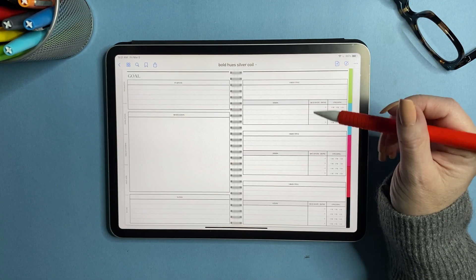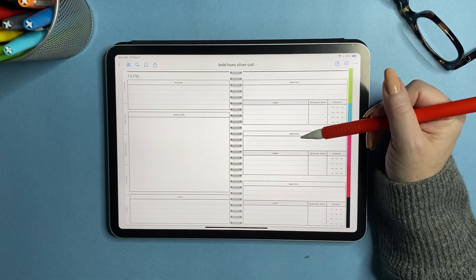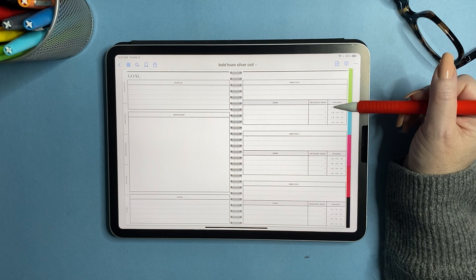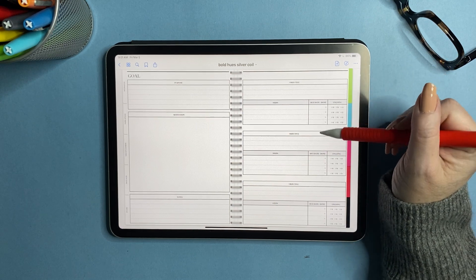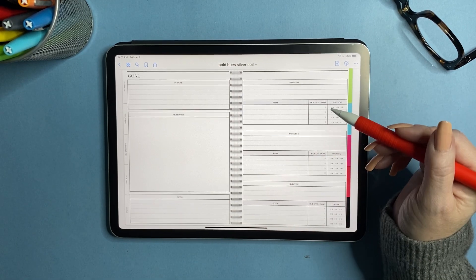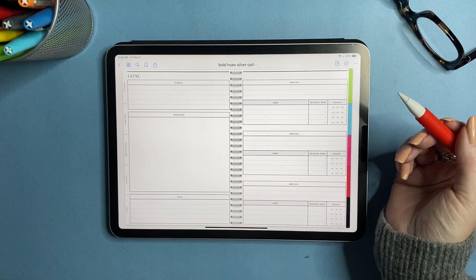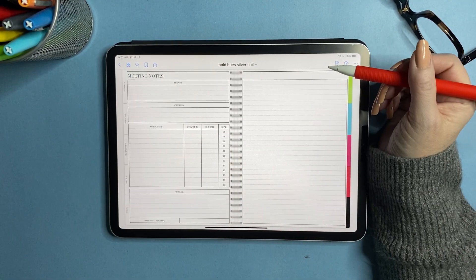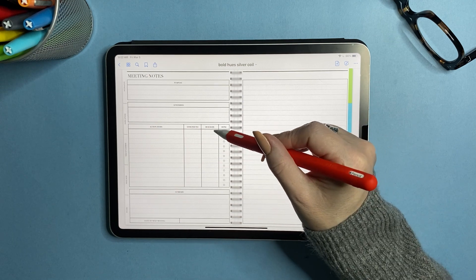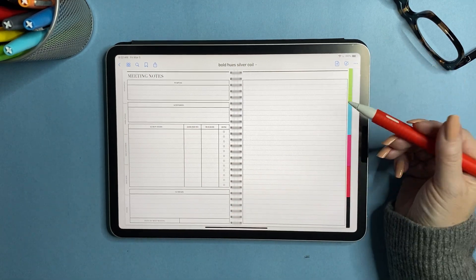Next is goal planning — you have purpose, motivation, and notes, plus three objectives. Under each objective you have steps, dates, and whether it's an ongoing step: monthly, weekly, or daily. These goal pages are phenomenal because they work for everything — redoing your kitchen, losing 10 pounds, getting more followers on YouTube. Then there are meeting notes with purpose, attendees, action items, who it's assigned to, due date, completion status, a summary, date of next meeting, and a notes area.